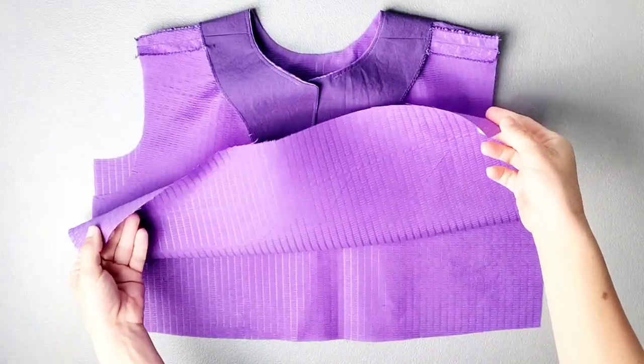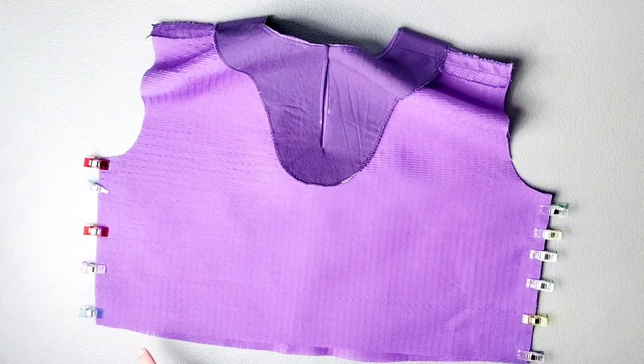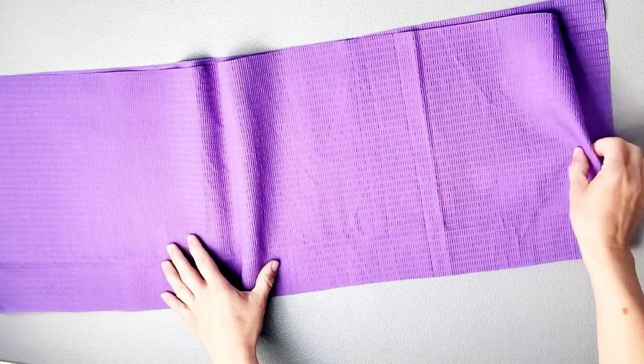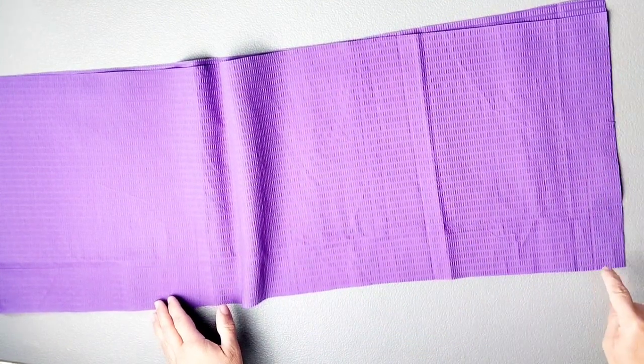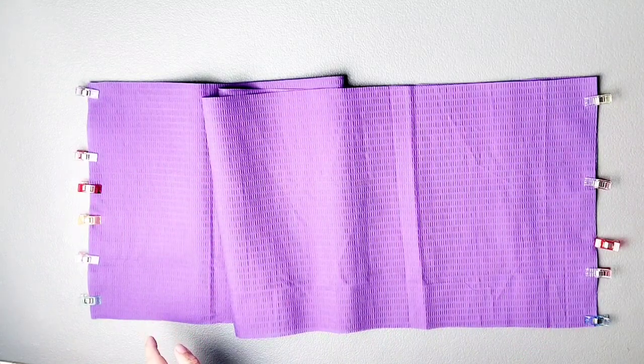Place your front and back bodice pieces right sides together and pin your side seams. Sew the side seams with a 5/8-inch seam allowance, then serge the seams to finish. Do the same for your front and back skirt pieces — sew side seams with a 5/8-inch seam allowance and serge to finish.